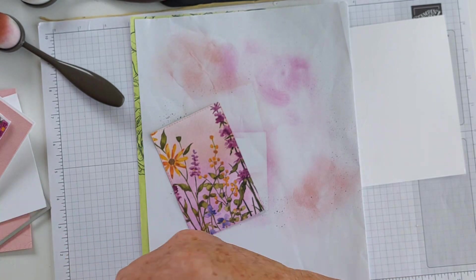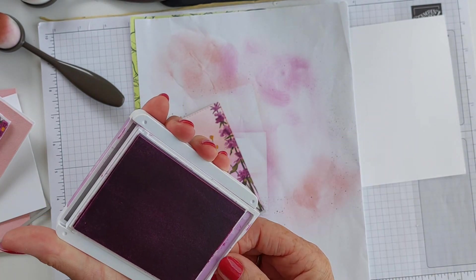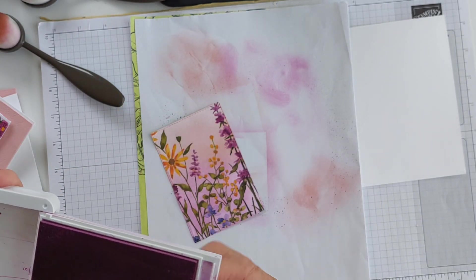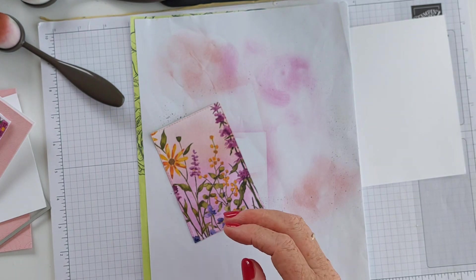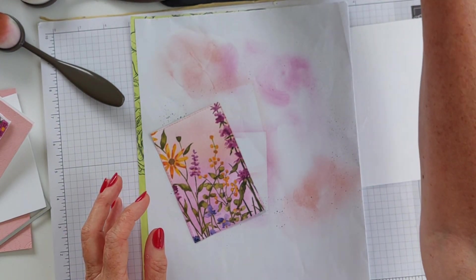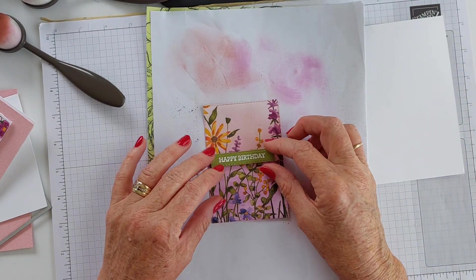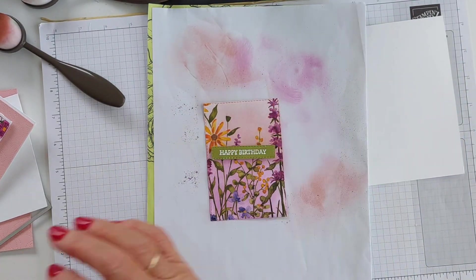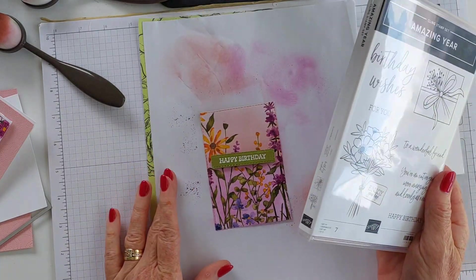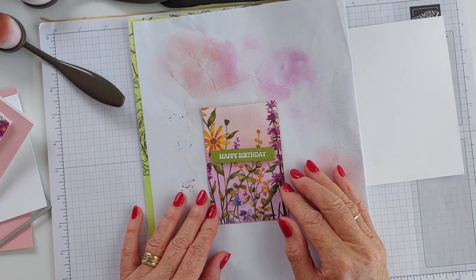That is really all there is to it. I've kept the stamping really simple because I wanted to showcase this beautiful paper. I've gone ahead and stamped and heat embossed on a piece of Old Olive to tie in that colour. I used a really simple Happy Birthday stamp from the Amazing Year stamp set - just didn't want to detract from this beautiful paper.